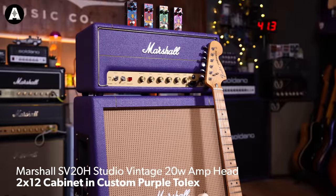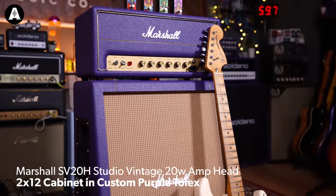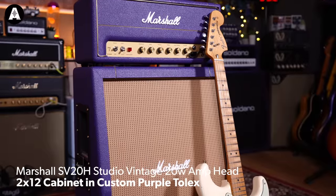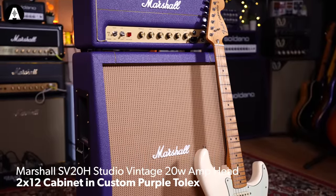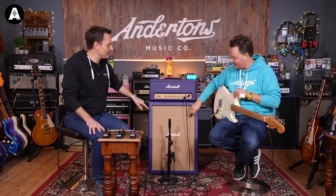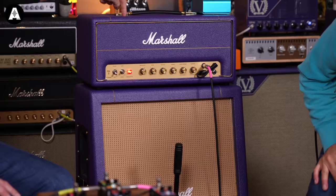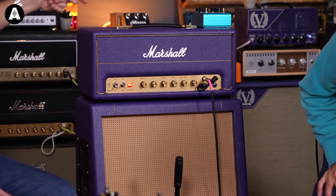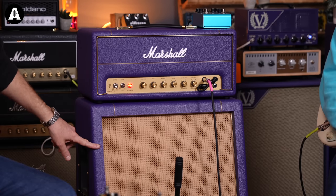For this video we thought we'd wheel out a Marshall Studio Classic 20, which is sort of a ditty version of what Jimi would have used, with a matching 212 cab. We've done these with Marshall's Design Store in purple Tolex with a wicker front. We're selling these as sets — you can get the head and the 1x12 cab, or the head and the 212 cab as a set.